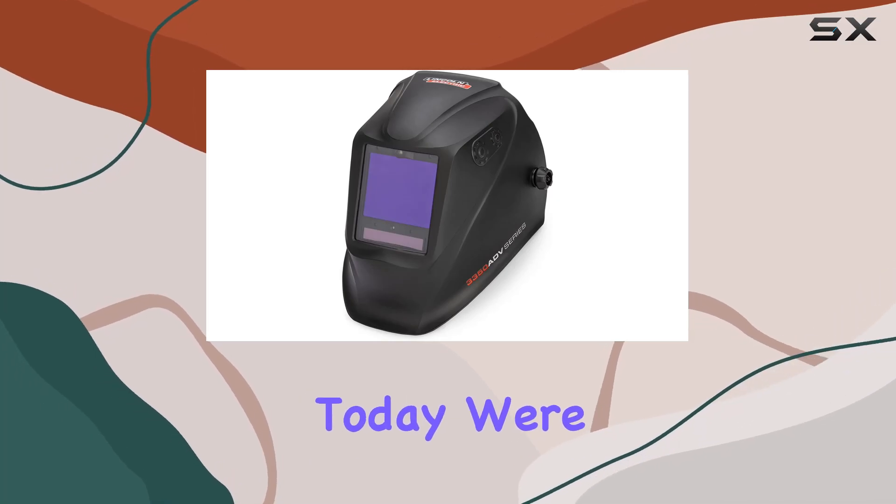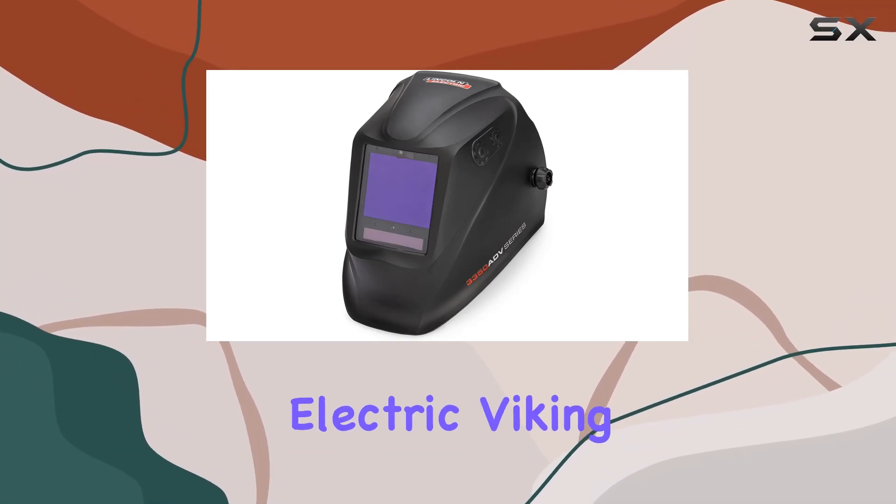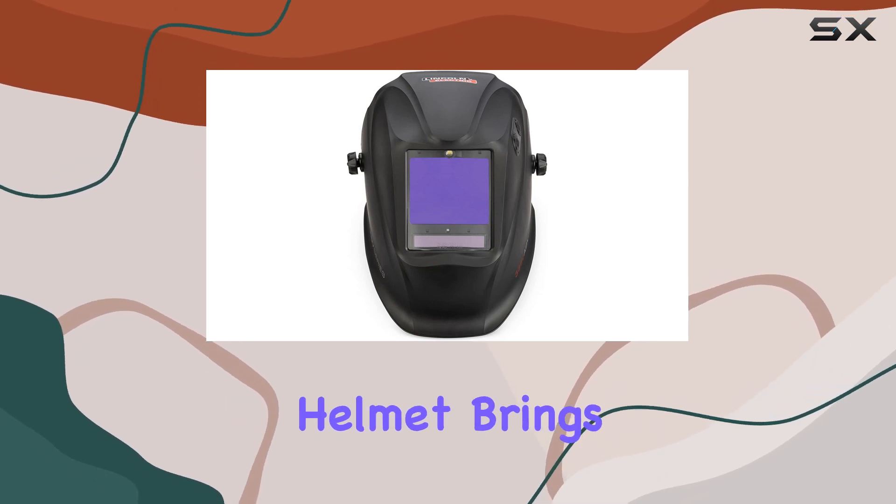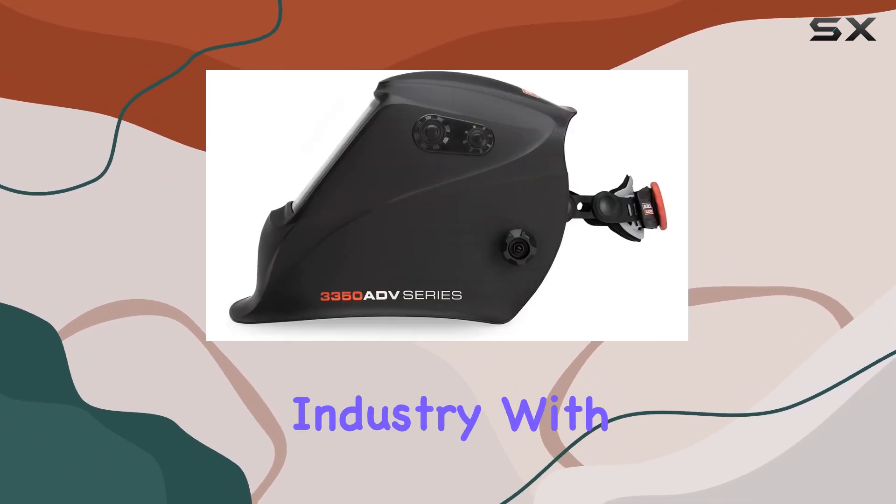Hey everyone! Today we're diving into the new Lincoln Electric Viking 3350 ADV welding helmet. This helmet brings a game-changing evolution to the welding industry.